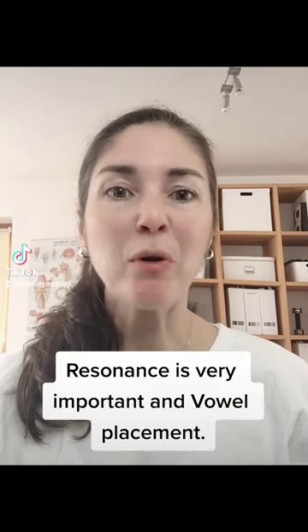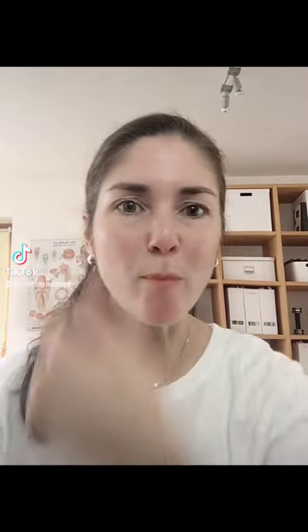You always hear me preach about this — resonance is very important, and vowel placement. Here's something that helps you feel where the buzzing is going on.